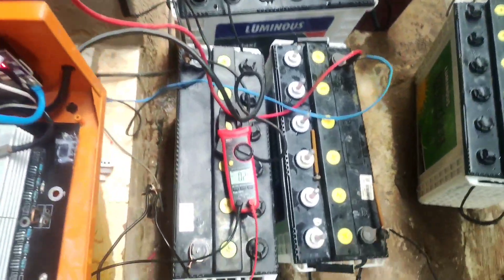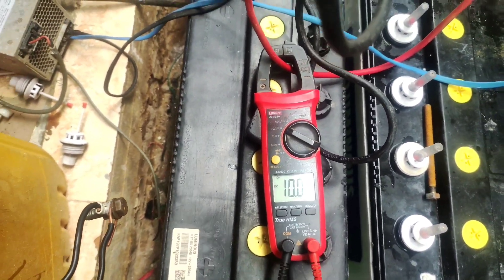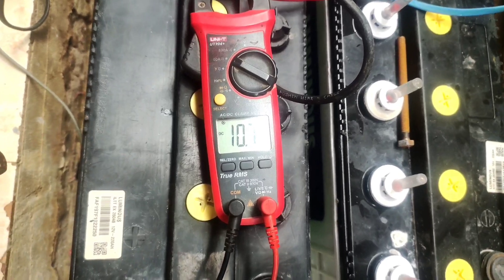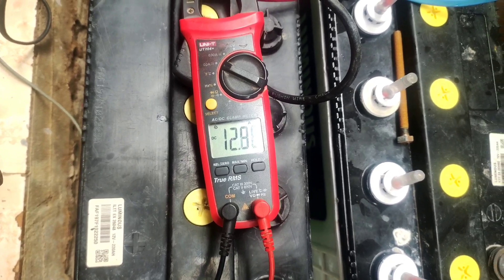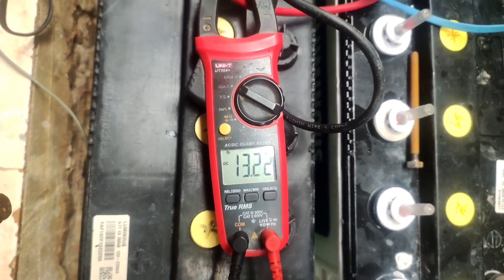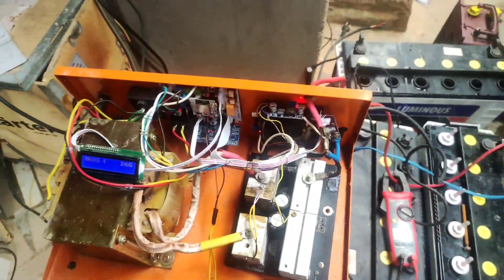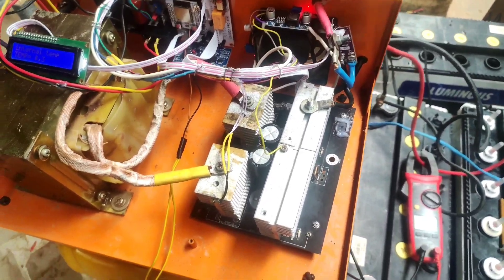The charging is going to start. I'm using a PID algorithm and currently the charging current is set to 25 amps — it's going to increase gradually until it gets to 25. You can set it to 40 amps; yes, this particular board can charge up to 40 amps, but you need a very big MOSFET and a very big cooling system.